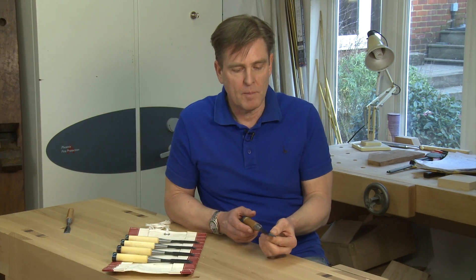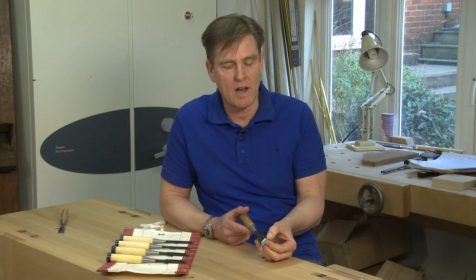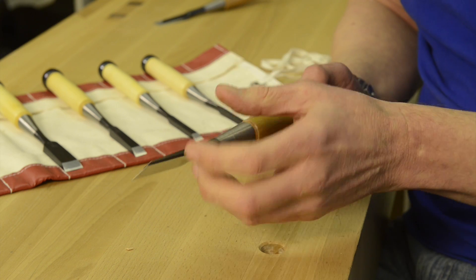Here we've got a butt chisel, which is their standard chisel, and you can see quite large, flat edges on here, which when you put them into the corners of dovetails, bruise the corners.